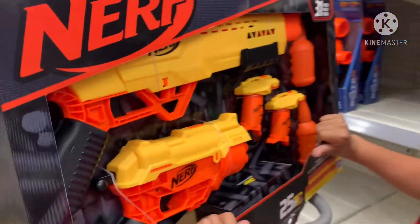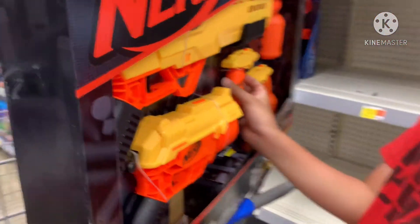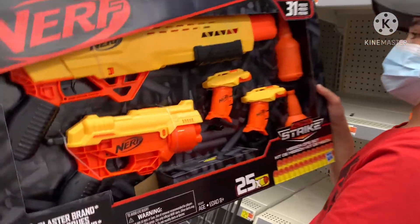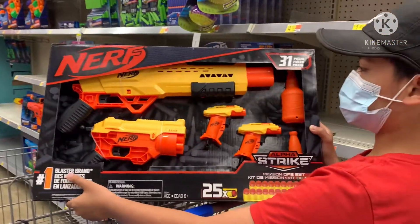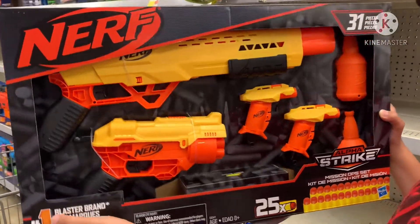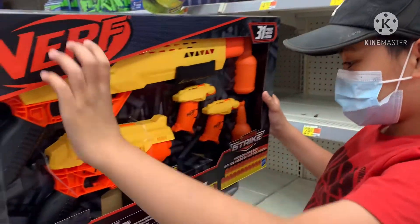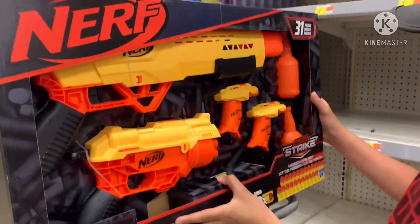Oh yeah, the Nerf Elite strike — I think, yeah. It is very cool. It has one, two, three, four — four Nerf guns and two targets.